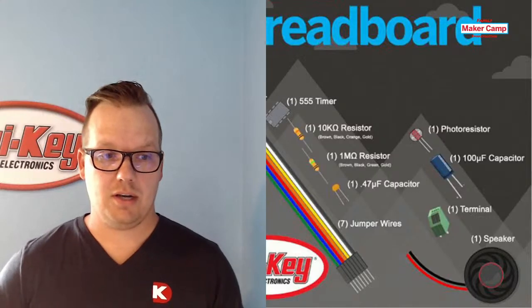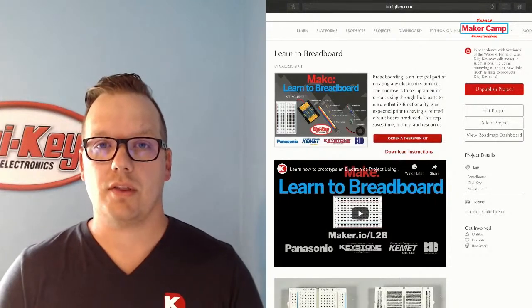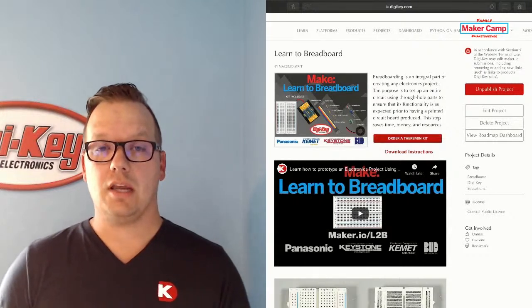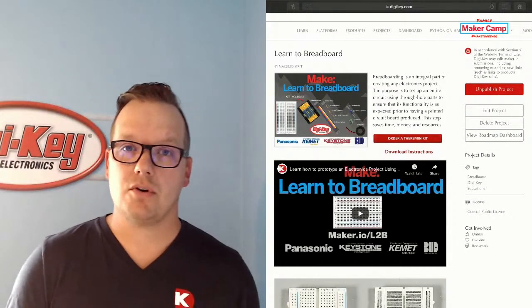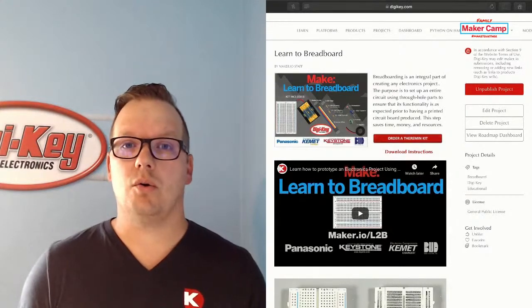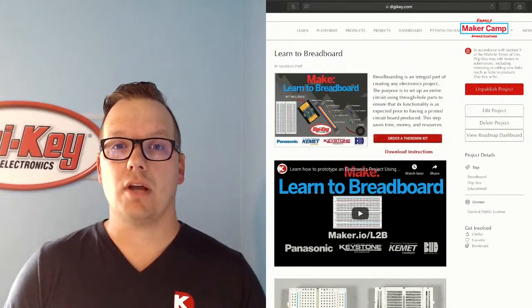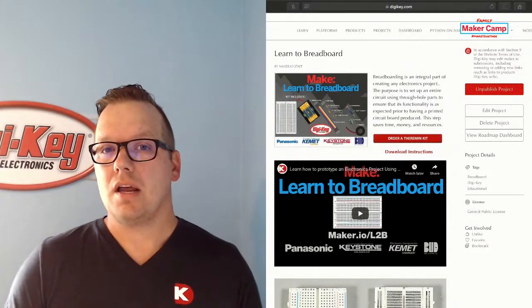The first thing I'm going to show you is our learn-to-breadboard activity page. Before I get to what a breadboard is, who am I and who is DigiKey? My name is Kevin Walseth and I am from DigiKey Electronics. We are located in northern Minnesota and we are a huge electronics distributor. We have everything from individual resistors, capacitors, 555 timers — anything you need for electronic circuit board design. We also carry circuit boards, tools, Raspberry Pi, Arduino, Adafruit, the Feather platform, SparkFun — we have it all. If you're a maker, come to DigiKey and check out maker.io for cool projects, blogs, and how-to guides.